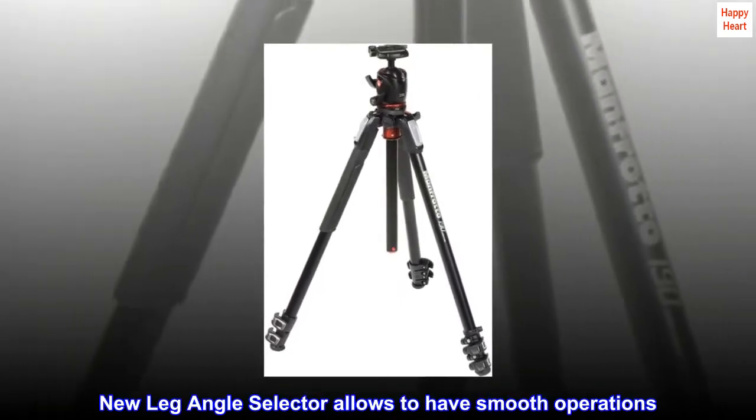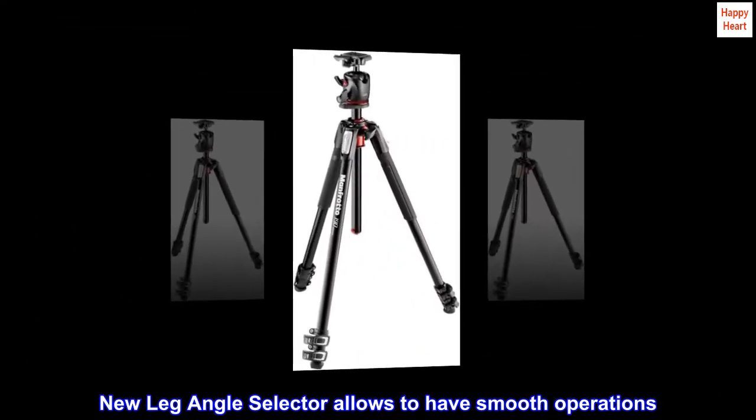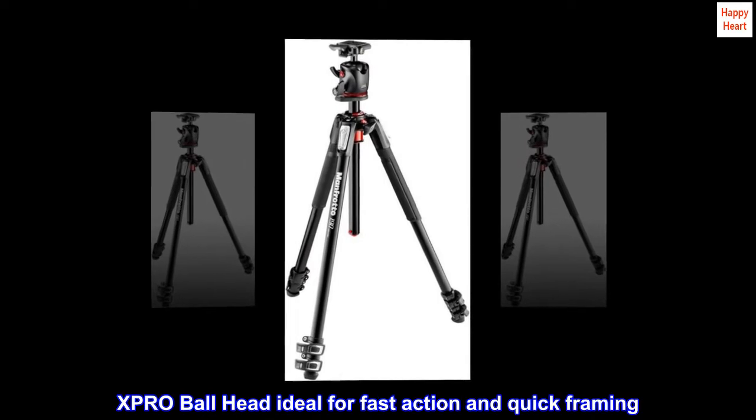The new leg angle selector allows smooth operations. The XPRO ball head is ideal for fast action and quick framing.